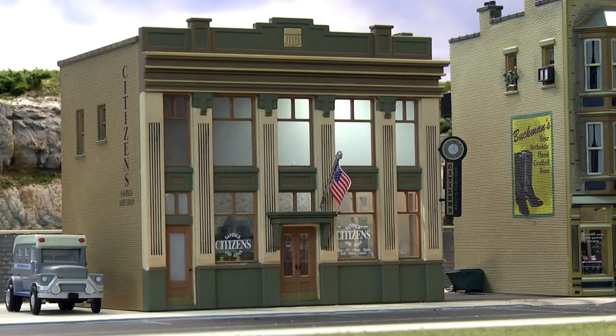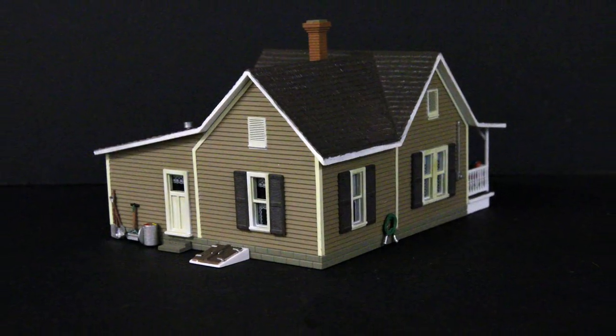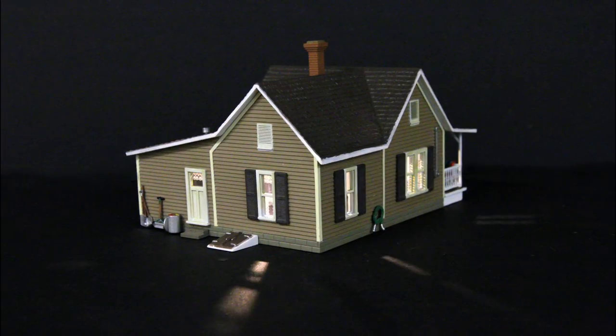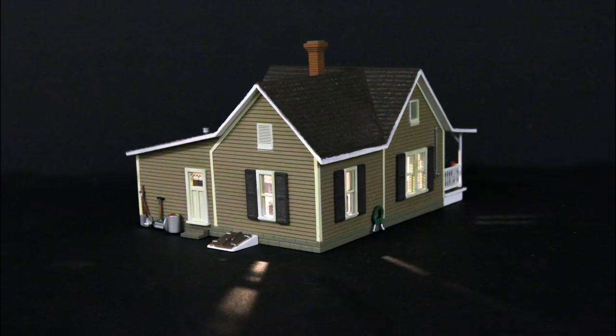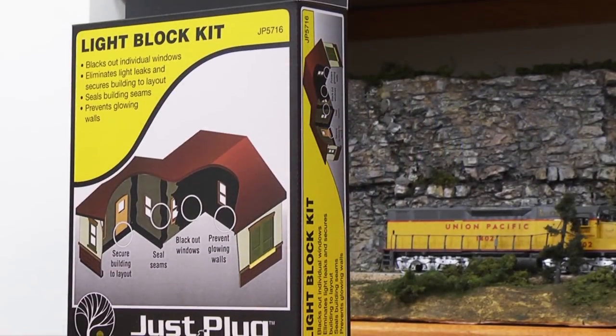Take a look at Granny's house. By using the building as is, you will create the appearance of the entire building turning on and off at once.